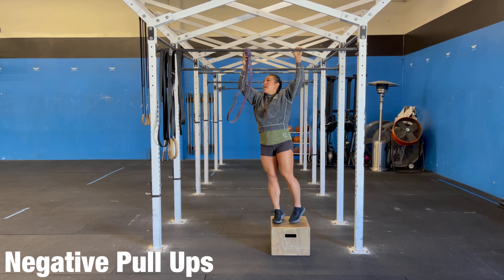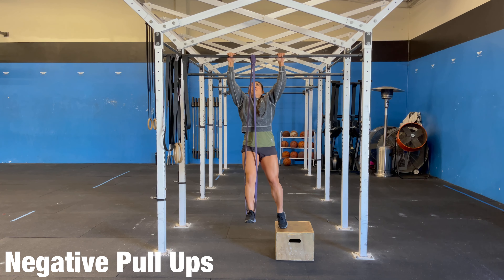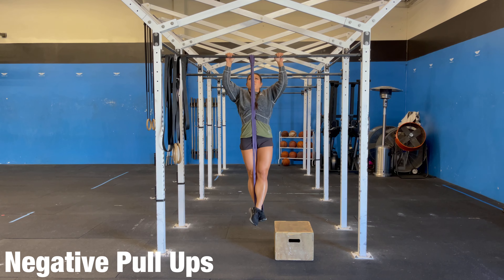You can also do this with a band. So with the band, put your foot in — make sure we're careful — come to the top, and then lower down slowly.